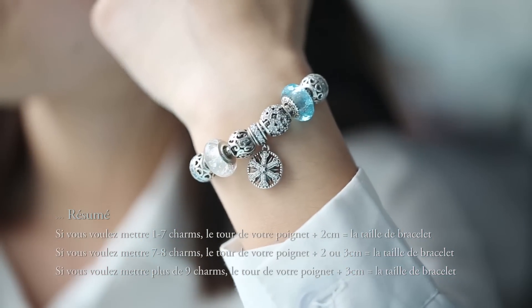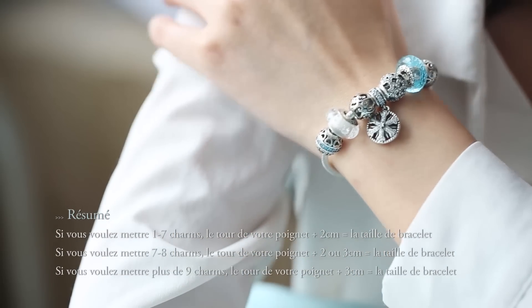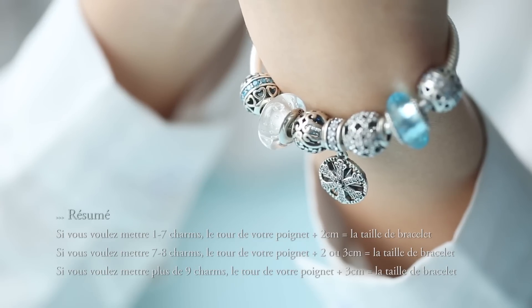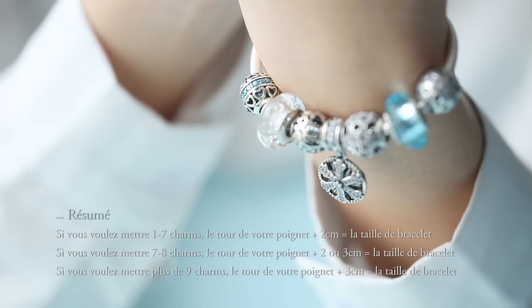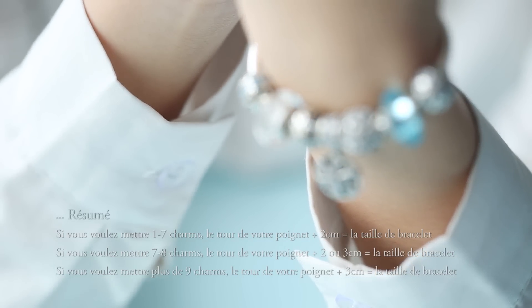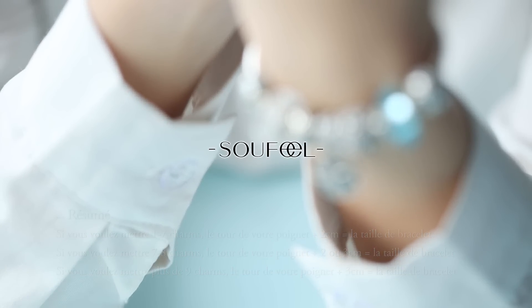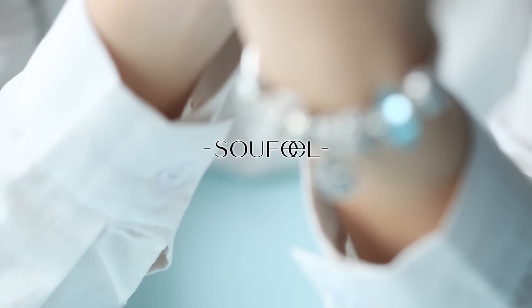If you want to add 1 to 7 charms, add your wrist size plus 2 centimeters to get your bracelet size. If you plan to add 7 to 8 charms, add your wrist size plus 2 or 3 centimeters. If you want to add 9 or more charms, add your wrist size plus 3 centimeters.